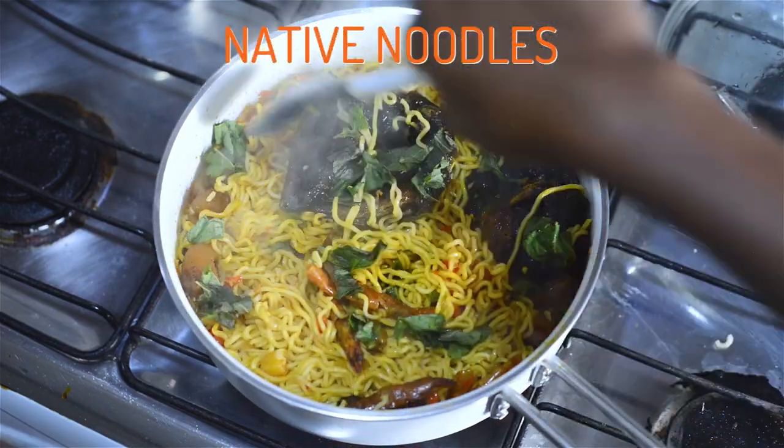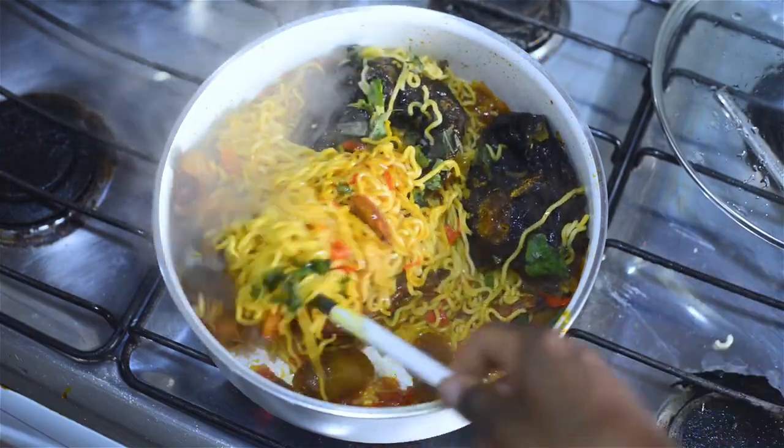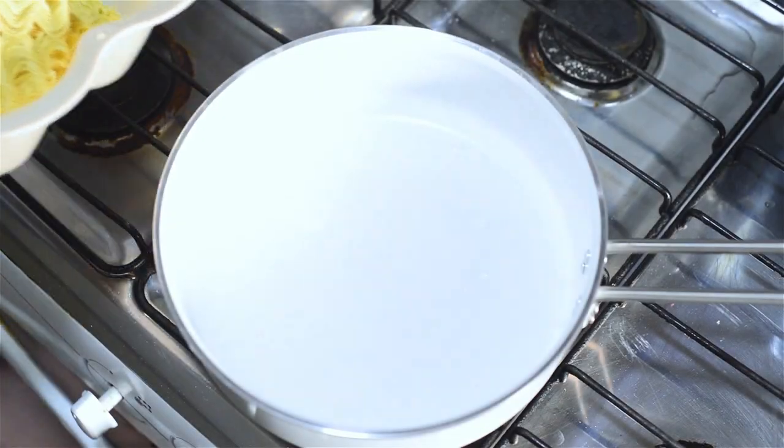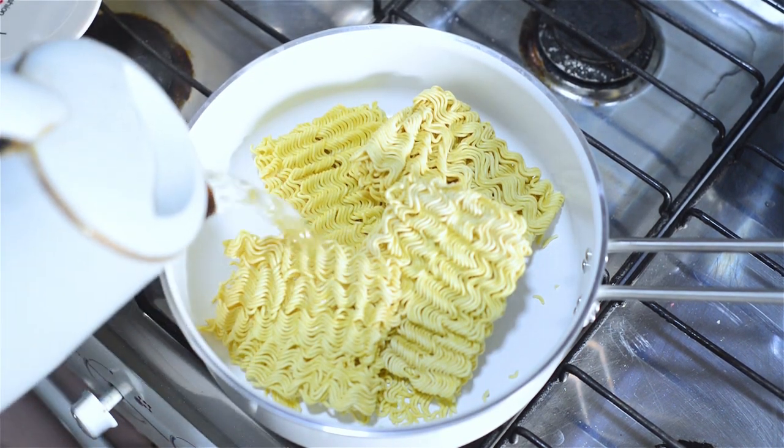Hello humans, I have a special recipe for you today. I'm going to show you an alternative way to enjoy your noodles with local Nigerian flavor. So we're starting off with adding the noodles to the saucepan.